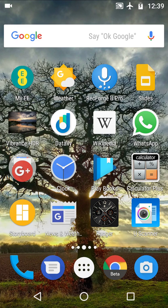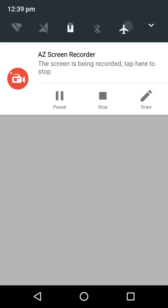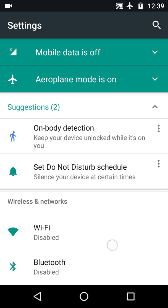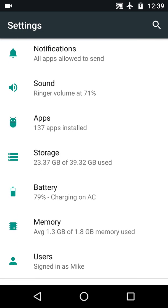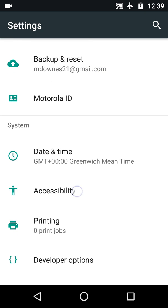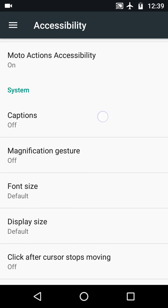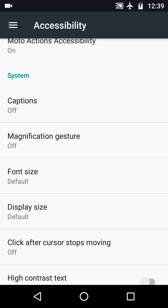Good afternoon, it's 15th January 2018. On the road to researching something else, I came across Android Accessibility, which is under System. Going to Accessibility > Magnification Gestures. I've covered some Accessibility features in previous videos.